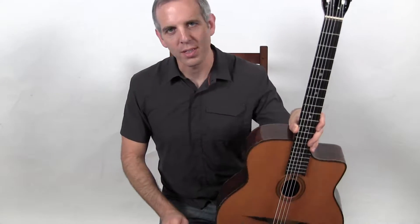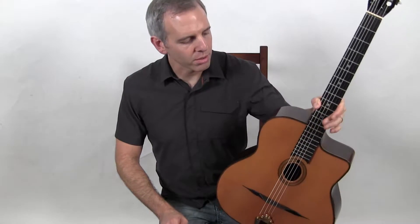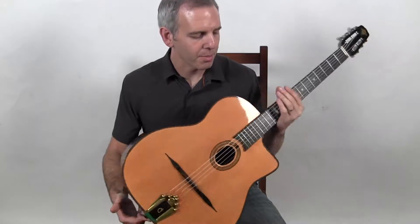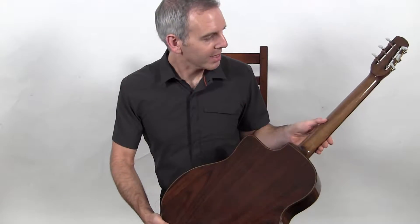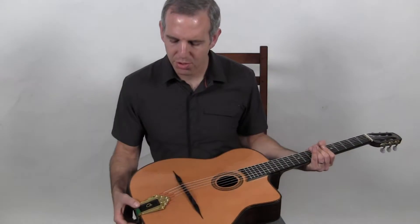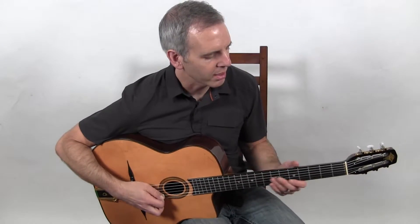Hello, I'm Michael from DjangoBooks.com, and this is a brand new 2016 Jean Barreau. It's a Sommer copy with a spruce top, Indian rosewood back and sides, a walnut neck, three-and-a-plate tuners, and a Jean Barreau tailpiece. And this is what it sounds like.